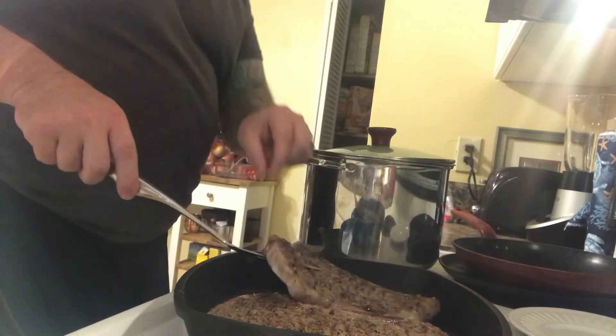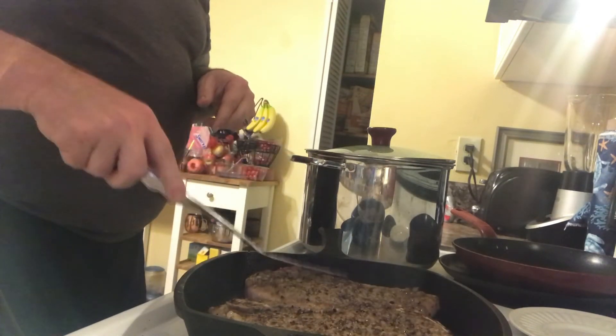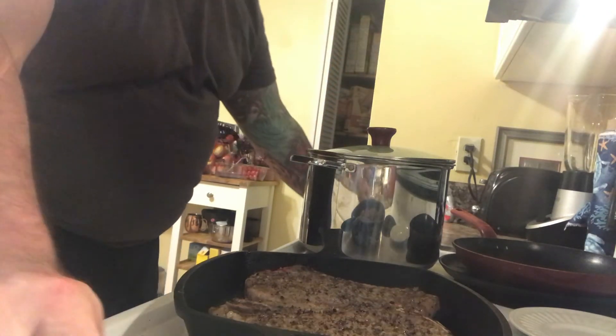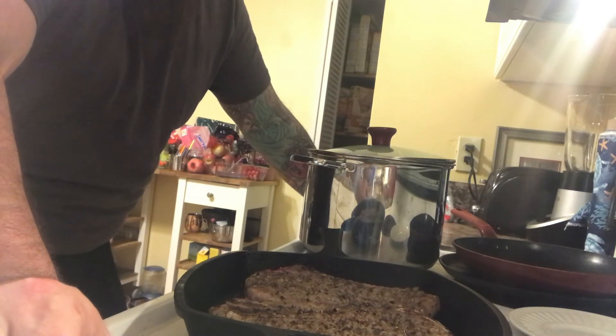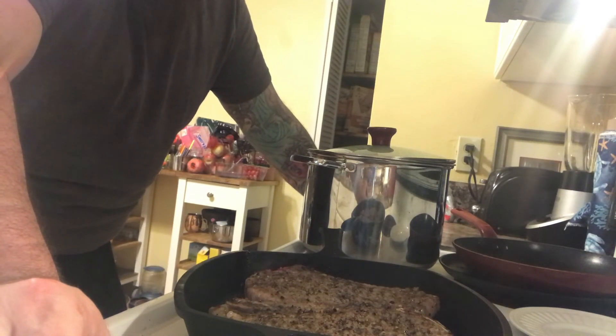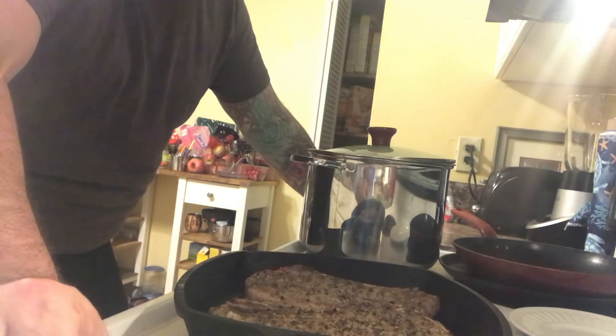Flip that steak — oh, very nice. At this point it's going to get cooked. Most of it's cooked and you don't have to do too much on this side. I'm going to turn it up a little bit higher. It's pretty much almost done, so I just want to cook it really through.